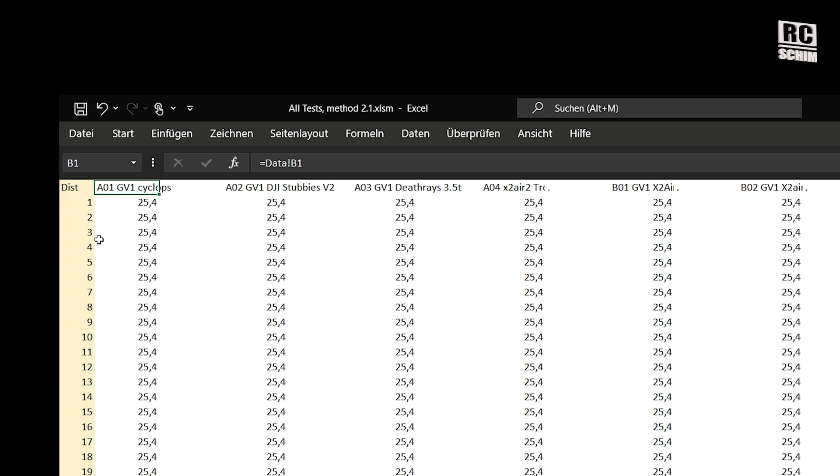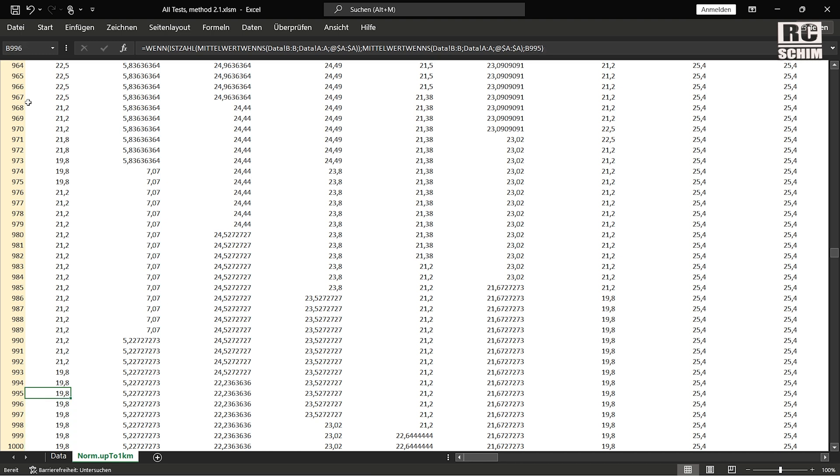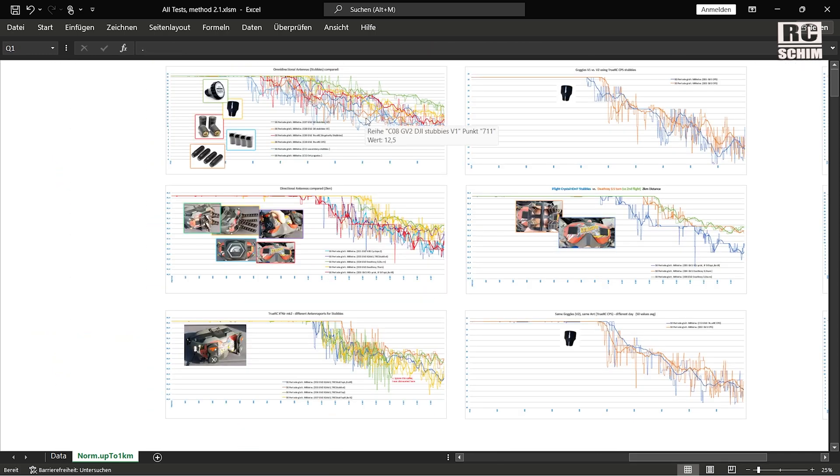I have the distance and in each of my tests I got the data. If I go all the way down you can see, in some cases 5 mbits at 990 meters. We have the Excel charts and I condensed them to 6 test scenarios.